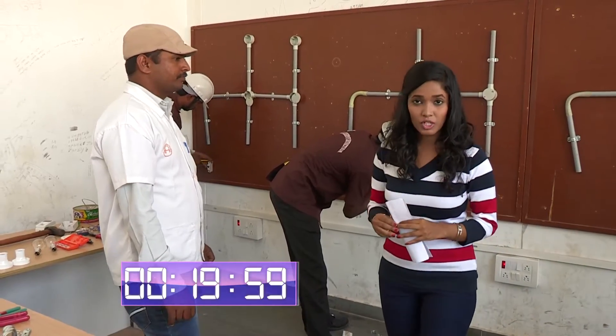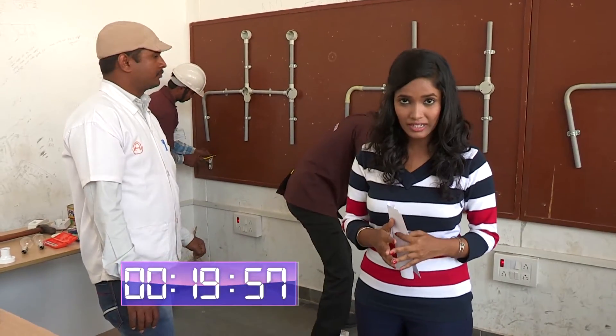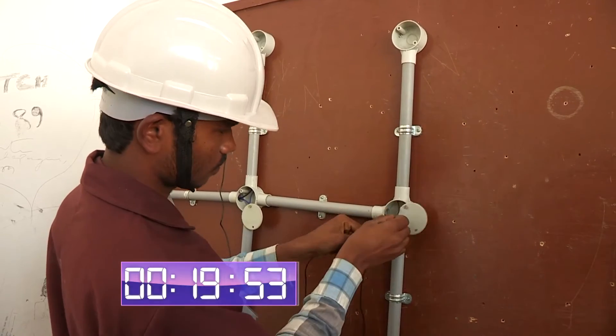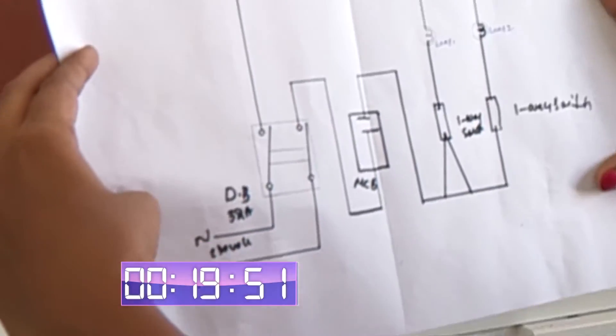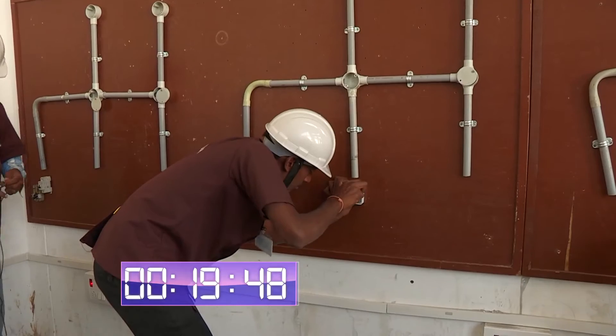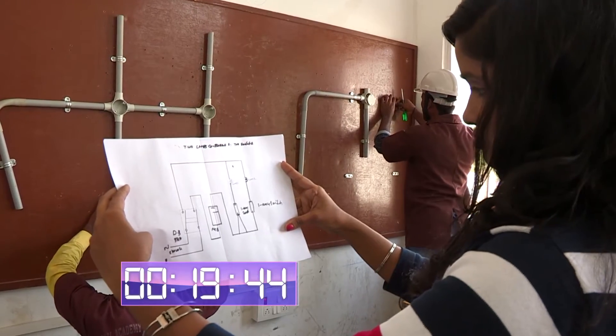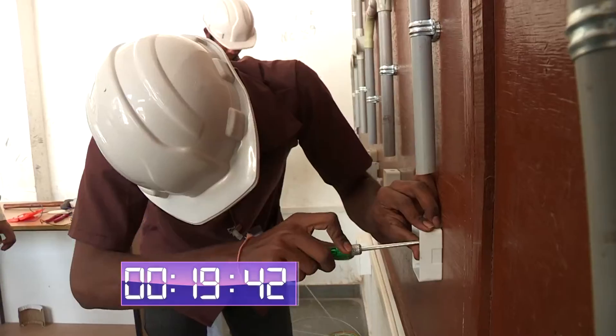The competition is over 20 minutes in. The situation is that Venkatesh is the most advanced. The other person — please check the diagram on the other side. Please put your overconfidence aside. If you don't have a fitting for the diagram, you need to check it.